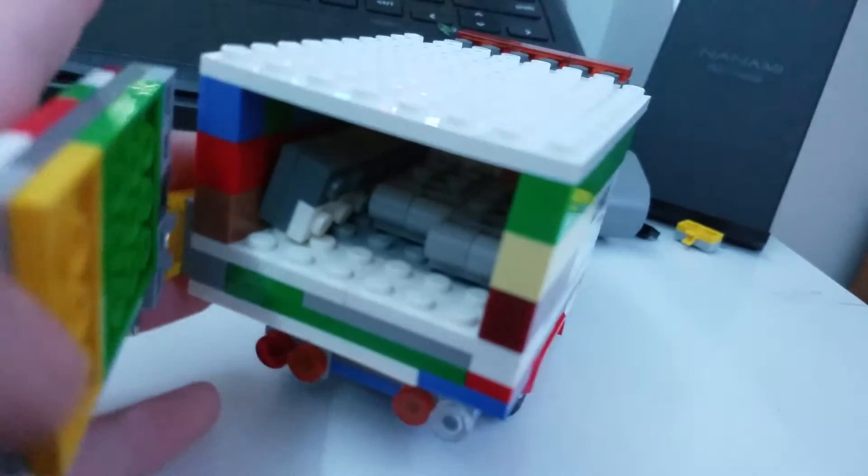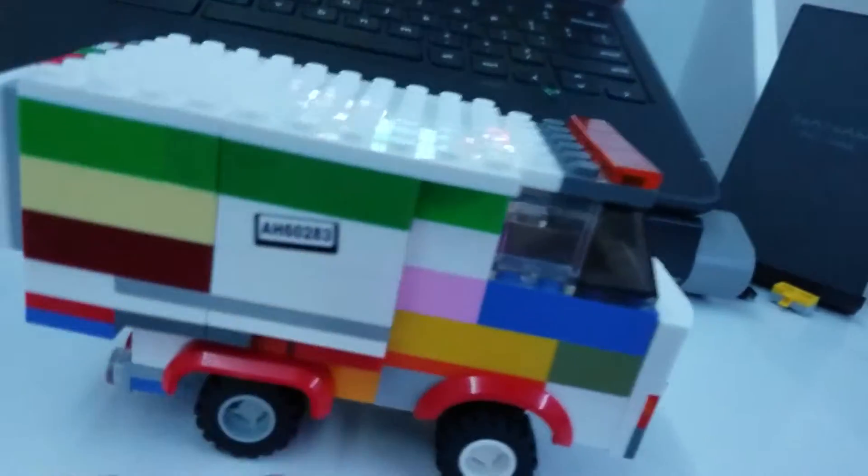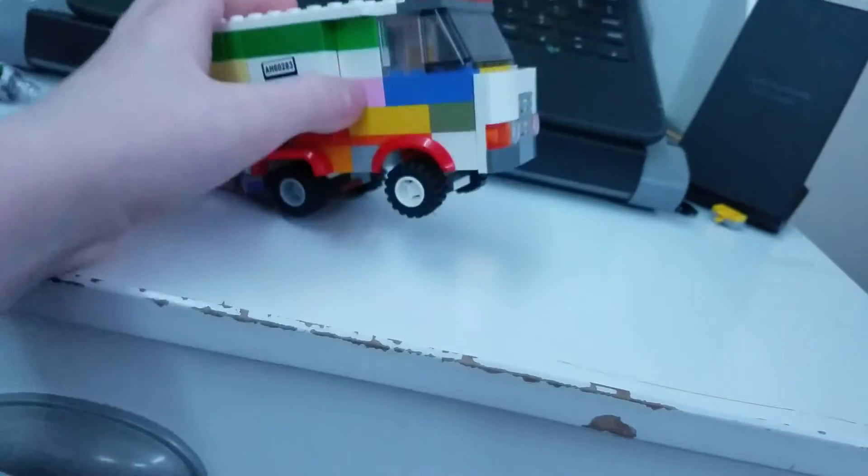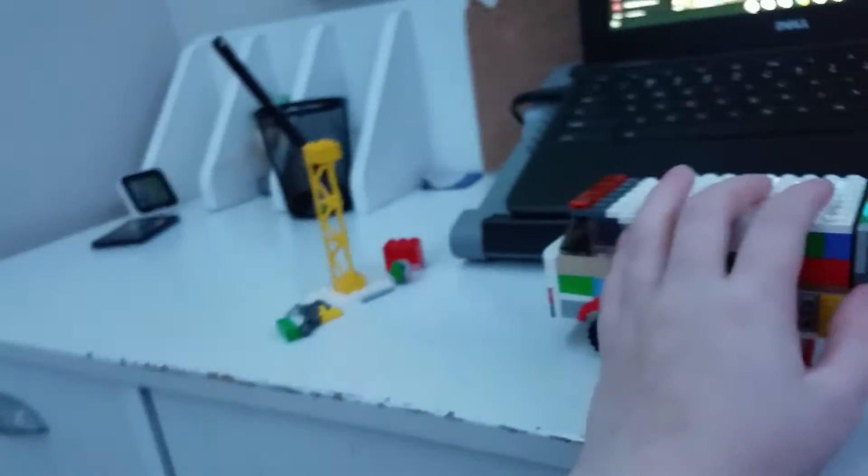I might not make a build of this because it takes a while to take apart and then try to remember. I mean, if you're those little kids out there, you probably get it. Now this truck's going to run over the pole.